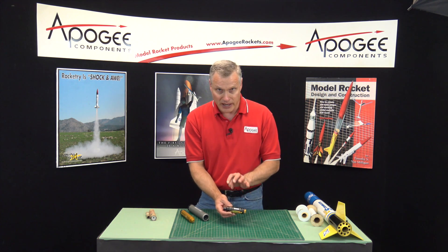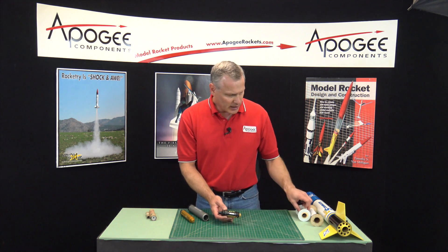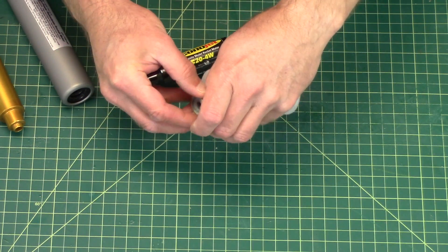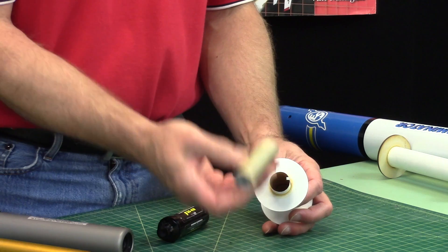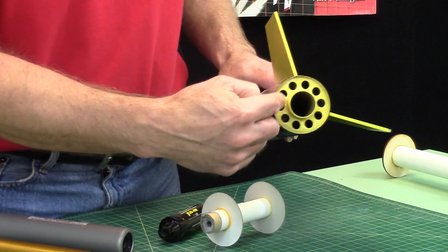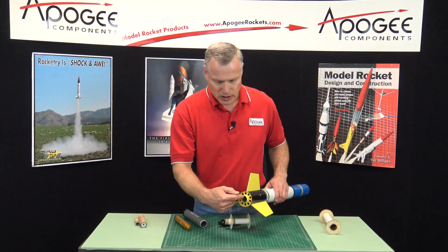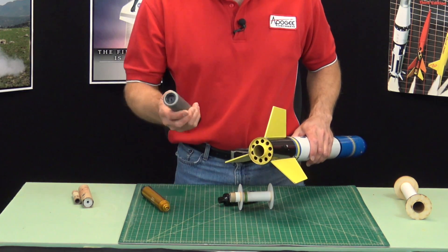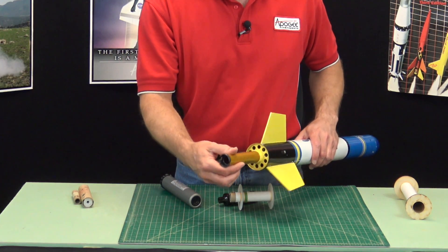But basically that is a motor case. Now the motor case goes into the motor tube, and this is a motor mount. A motor mount is the place in the rocket where the motor casing goes in. You can see that this motor mount has already been bonded into the rocket, so that means it's a permanent fixture. We have the motor mount and the motor mount tube — because it is a tube, just like the motor case — but this tube accepts the motor casing.